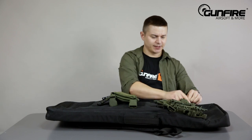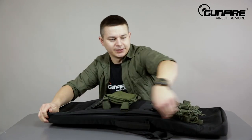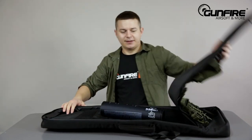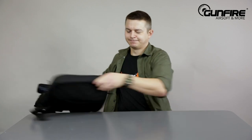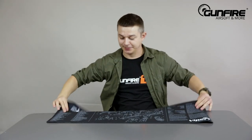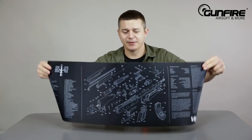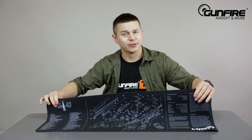Inside there is of course load space for your replica or a real gun. Here we've got something better than a gun — a picture of a gun on a serviceman. Very useful if you're a technician and like to tinker with your equipment. But that's not all.